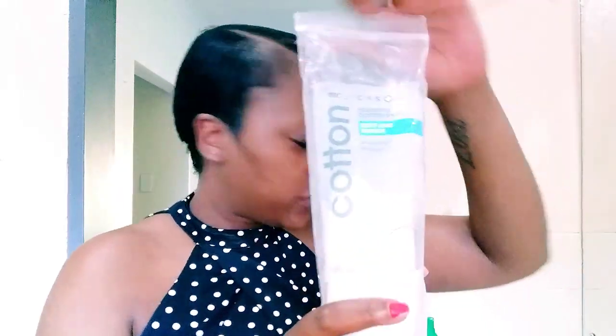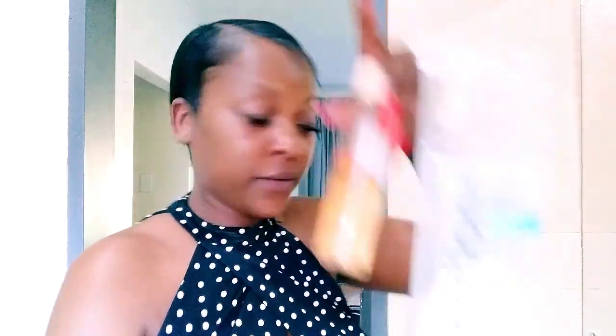After this, you know the drill — you guys saw my facial routine. You're going to use the cotton balls with the toner, and then you are going to exfoliate. These products are not harmful at all, so you can literally use them every day. After that, you're going to use the wash. If you guys haven't seen that video, go check it out — it's before this one. And yeah, that is how I remove my makeup. Bye guys!